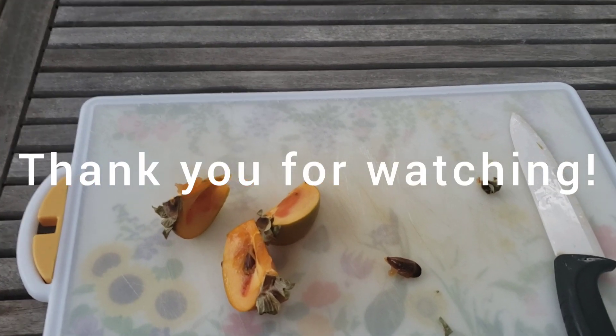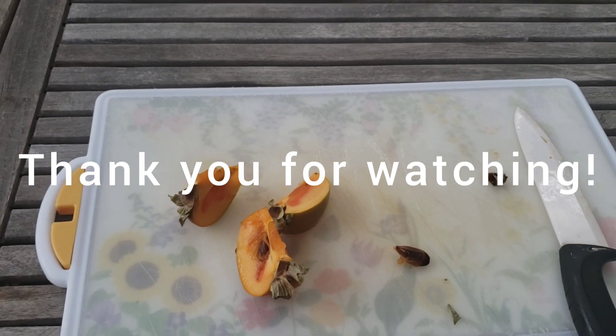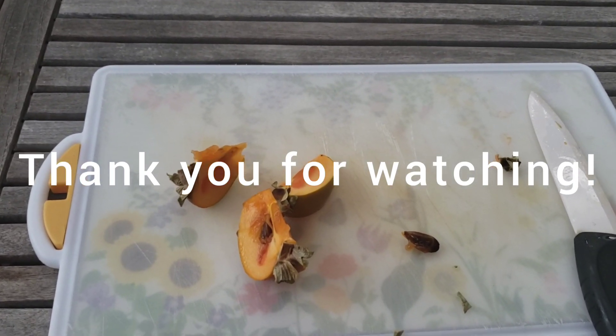Thank you all for joining us today. If you like this video, if you like this channel, please press the like and subscribe. Bye.